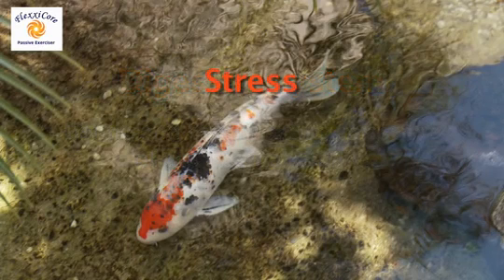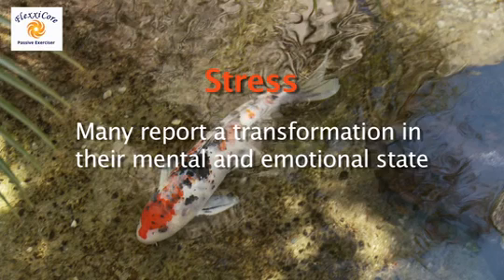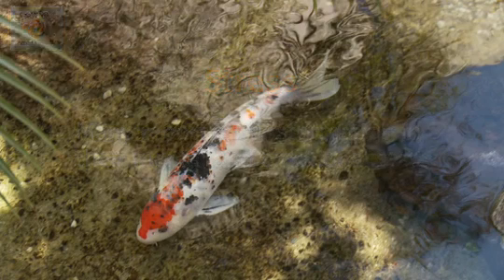Many of us these days experience stress in our modern lifestyles. Many users of the FlexiCore report a transformation in their stress levels physically, mentally, and emotionally. It can help you with toning your muscles and all your body's systems. It's a tool for when you are not able to do exercise outside, or when you are tired, so you are still not skipping your exercise — it's not to avoid doing exercise, but something that can help you maintain yourself.